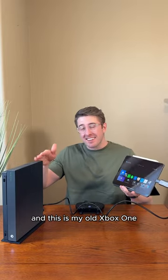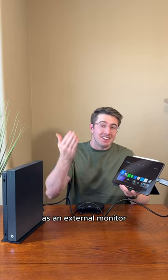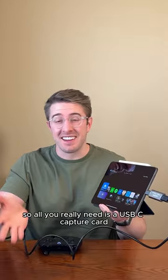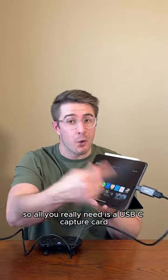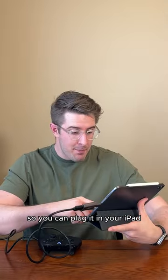This is an iPad and this is my old Xbox One, and today I'm going to show you how you can use your iPad with the new iPadOS update as an external monitor. All you really need is a USB-C capture card, or like I have here, a little converter that goes Type-A to Type-C so you can plug it into your iPad.